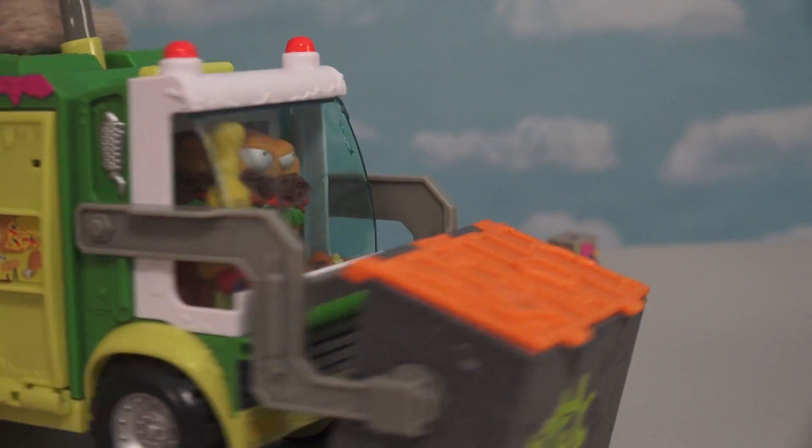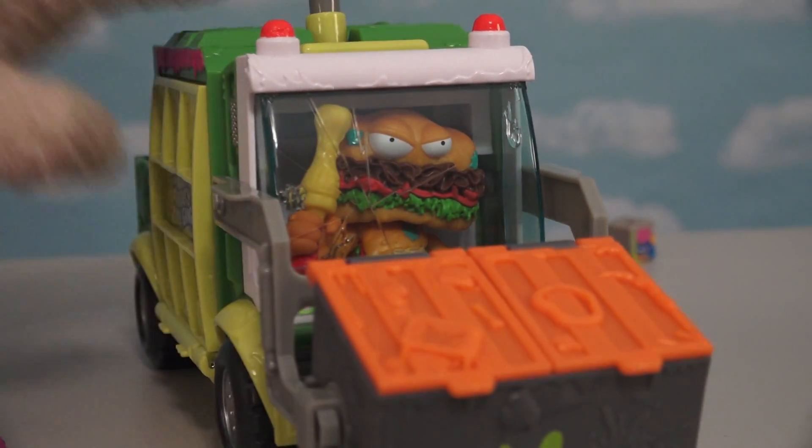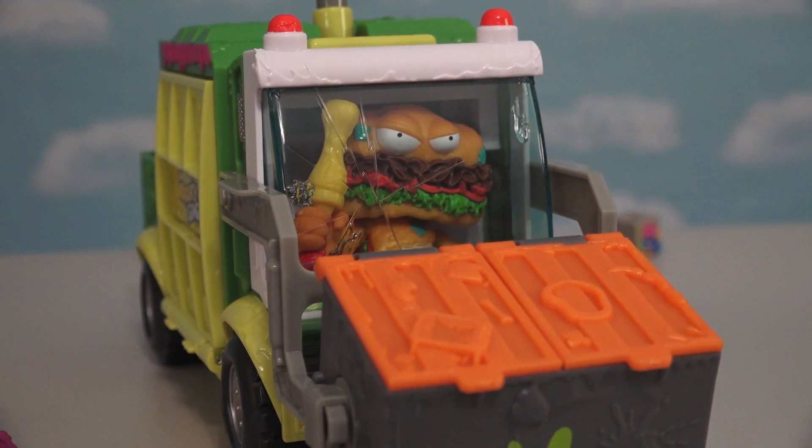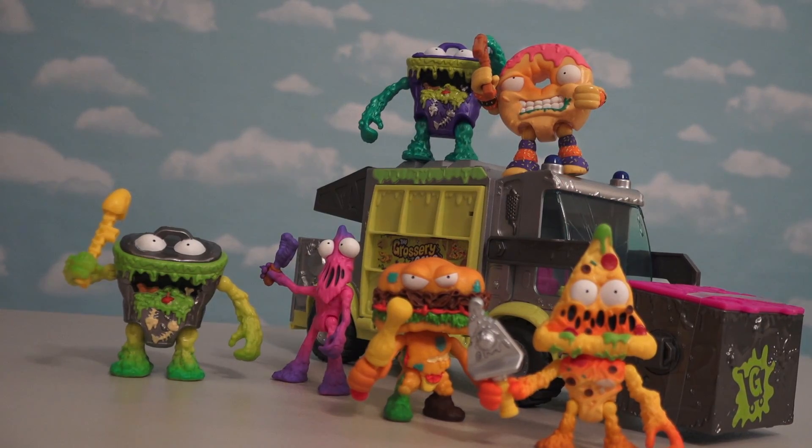Boy, these garbage trucks just keep getting better and better! A sub with a club driving a truck - wait, that doesn't rhyme! Well there they are kids, the Super Cool Grocery Gang Action Figures!